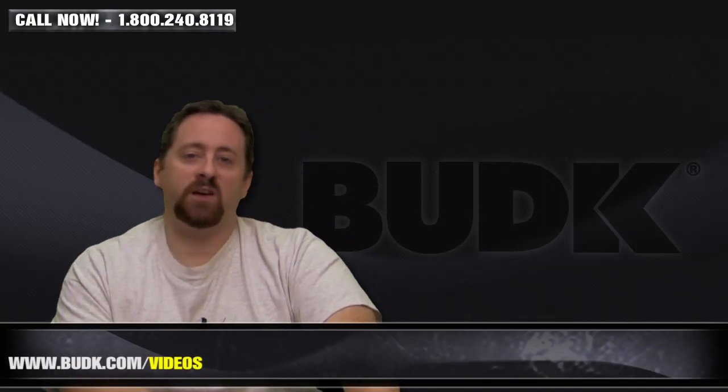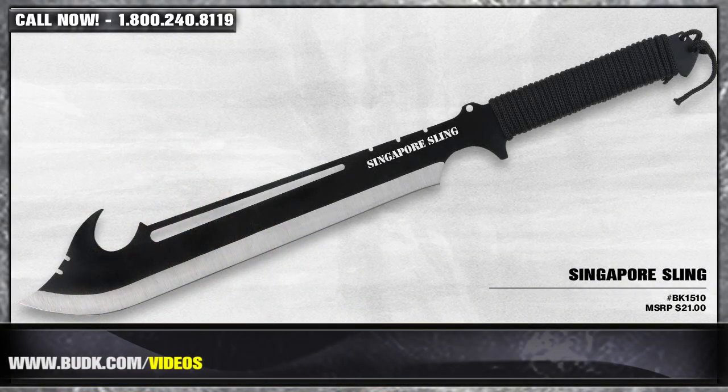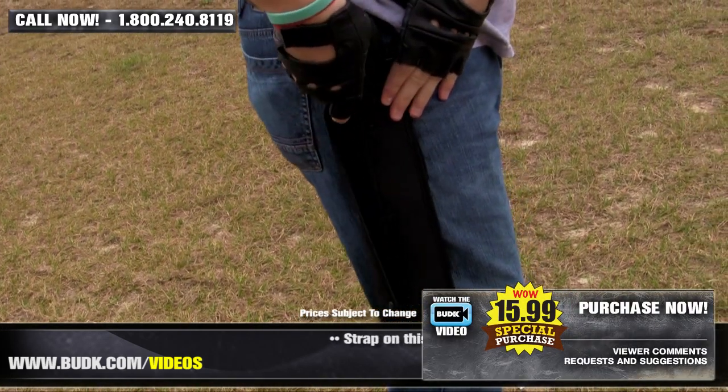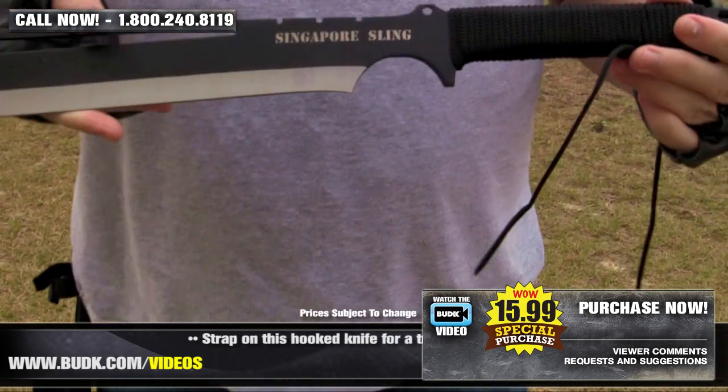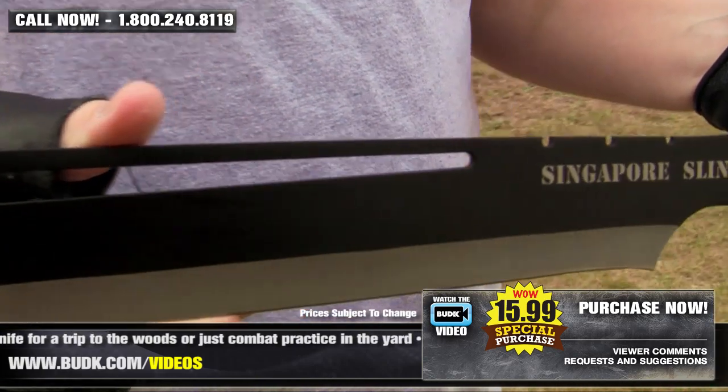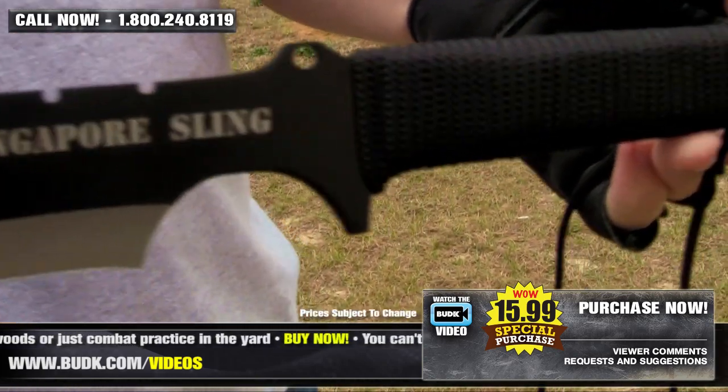Our next is the Singapore Sling, retailing for $21, but it's on sale at Bud K for $15.99. Strap on this hook knife for a trip to the woods or just combat practice in the yard. You can't help but admire its curvy design and cord wrapped handle for a great feel in your hand. Includes a button clasped nylon sheath for easy and safe carry.